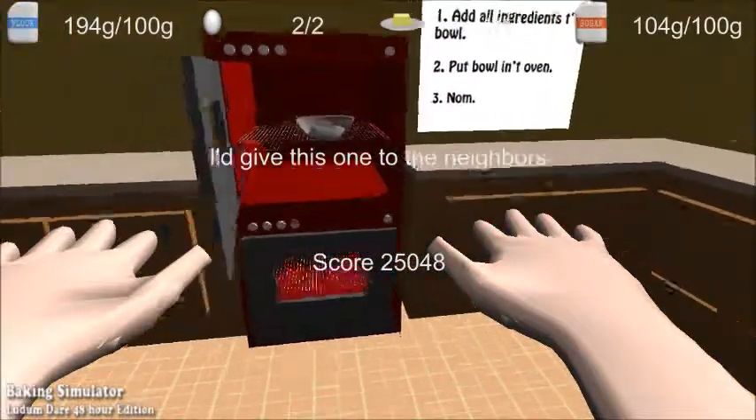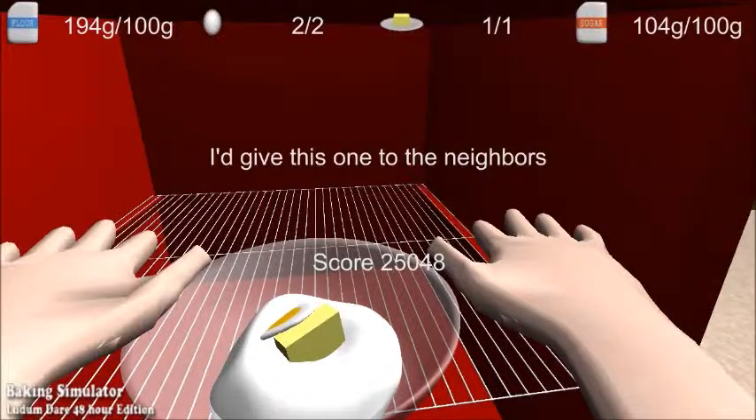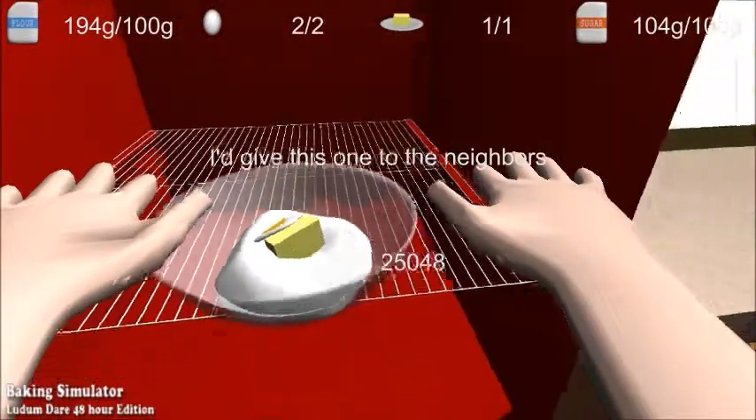Now can we eat it? Score. Two, alright, good. I don't know how long that was. Alright, should I do a speed run round? Alright, let's do a speed run round. Let's do this.